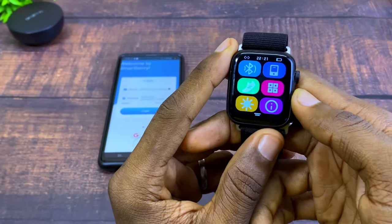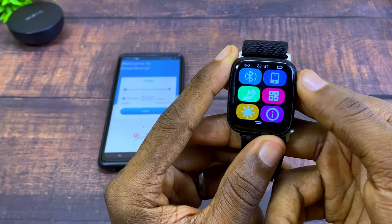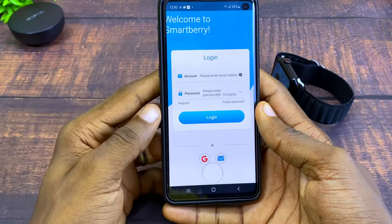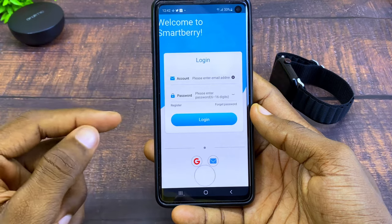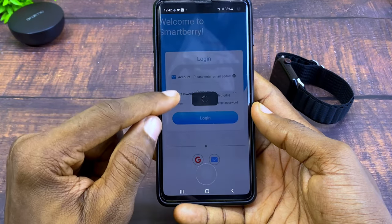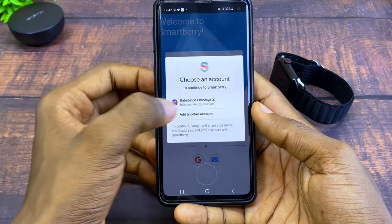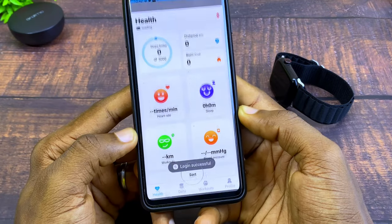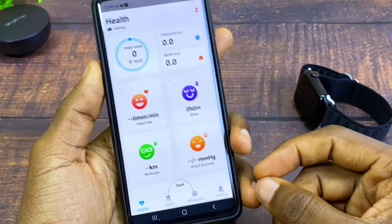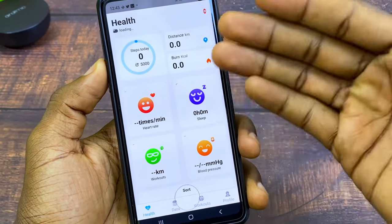I'm going to swipe up and toggle on the Bluetooth icon so it will sync up with my smartwatch. Now I'll go to register — if you haven't registered, select the Google icon here and it will bring up your Gmail so you can log in. As you can see, it says login successful.